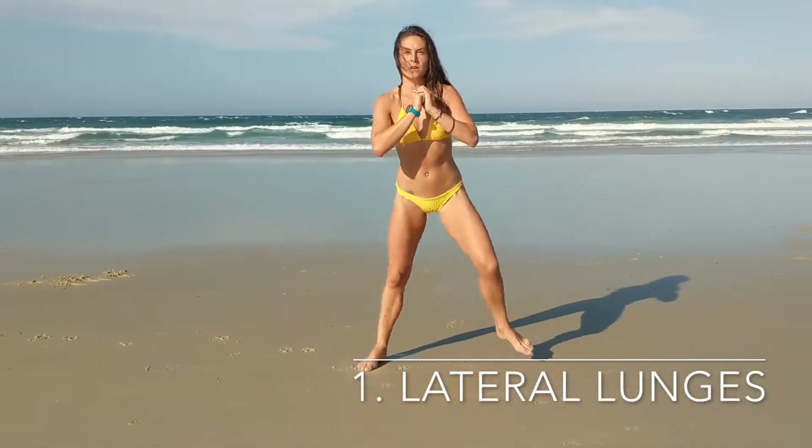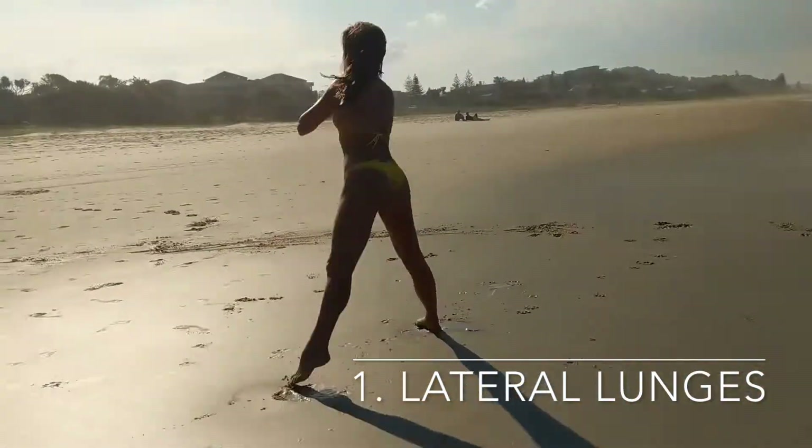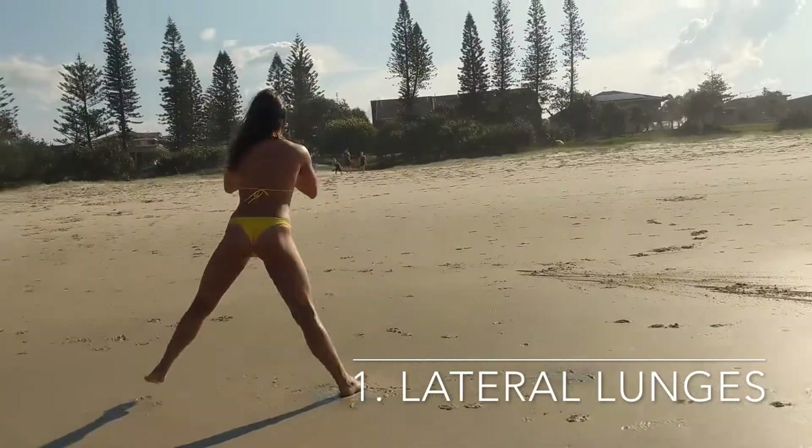Side lunge. Remember, keep your chest up — don't let it drop forward. Keep your legs strong so the bent knees shouldn't collapse. And push off your bent leg hard to engage your glutes and return to centre.